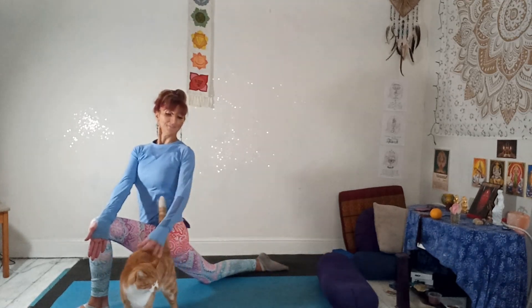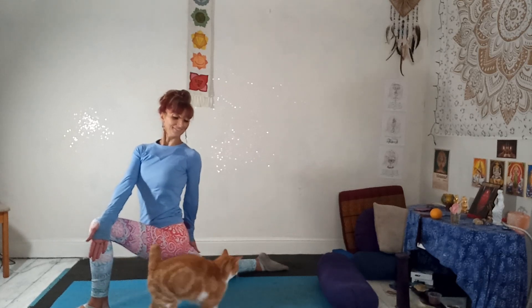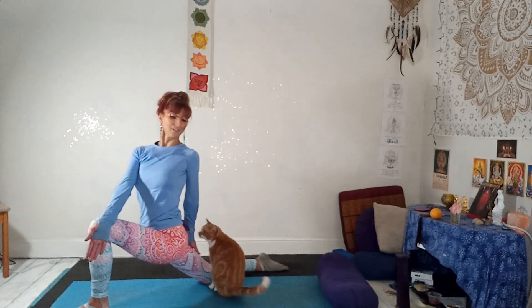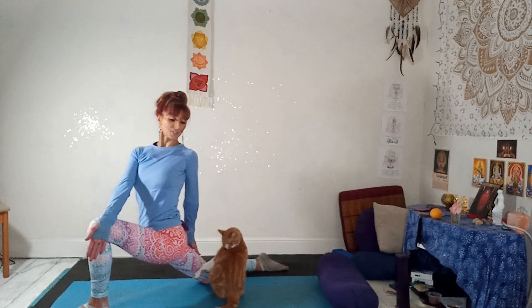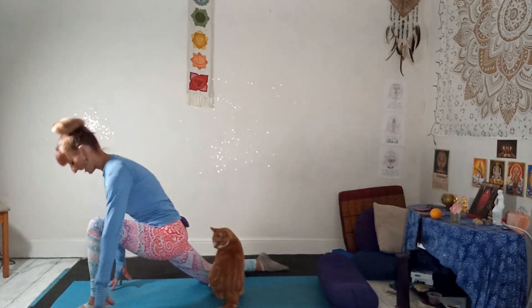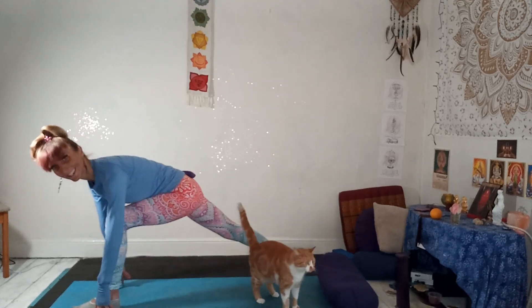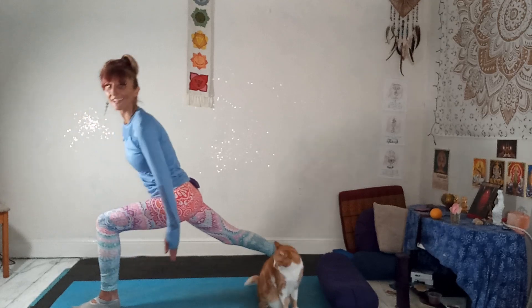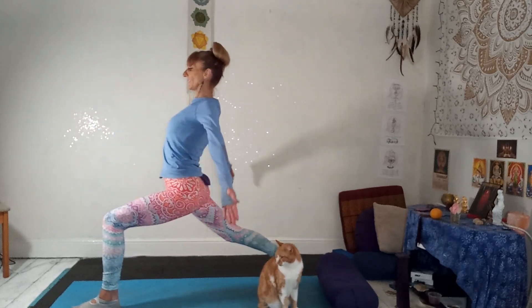Looking behind you. One more — nice full deep breath in and out. Unwind. Bring the hands down. Tuck the back toe under, press side down. Straighten that leg. Firm up the thighs and lift up into a crescent lunge. Bring the arms around and up — arms forward, palms forward, reach up. Relax the shoulders.